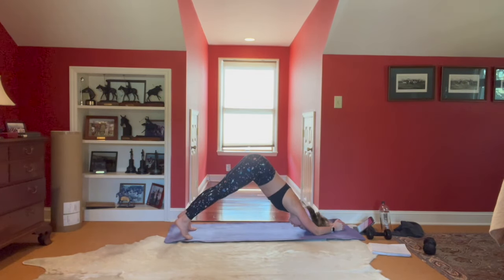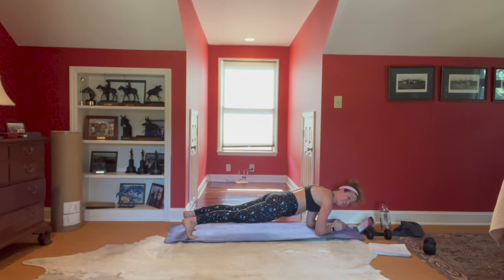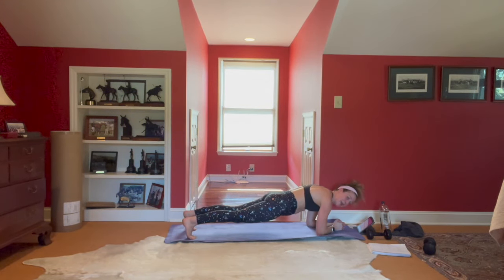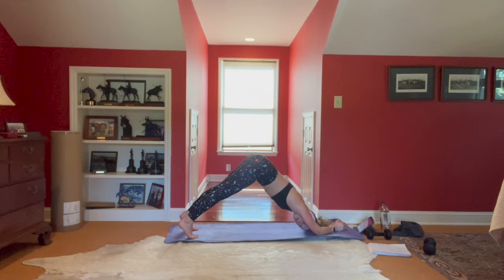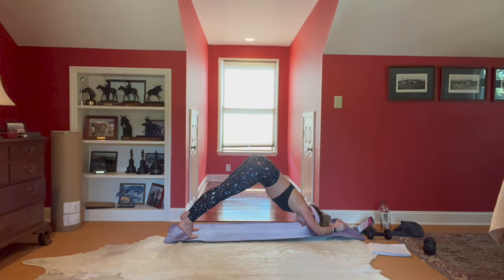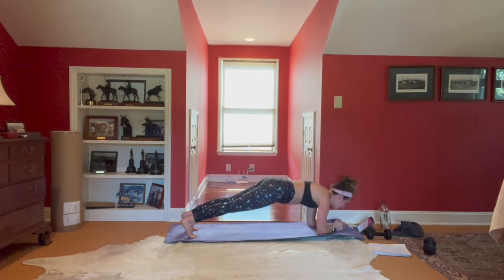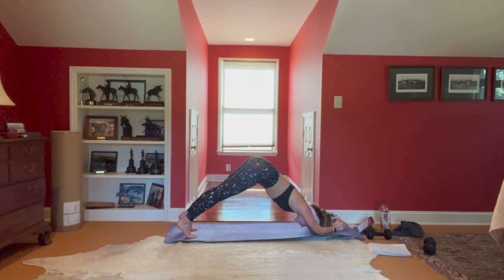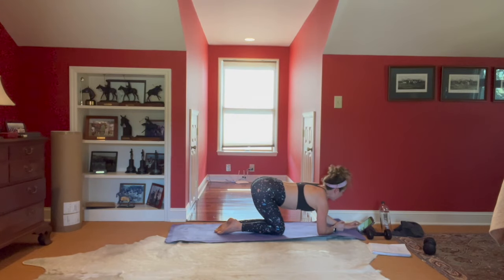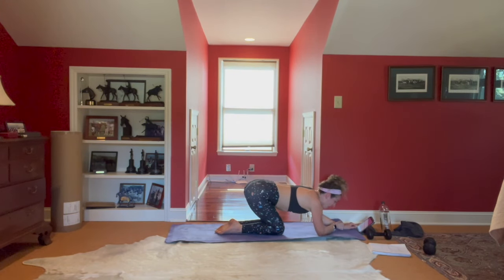Whatever you need to do. Twenty seconds on the clock — as you pike up, shoulders are down the back. In my classes, 99% of the time your shoulders should be out of your ears. Four, three, two — hot diggity dog! Child's pose.